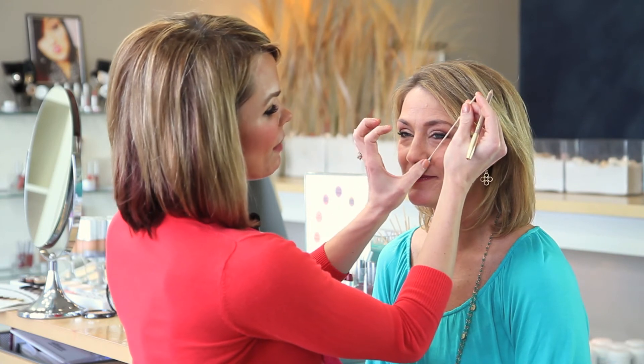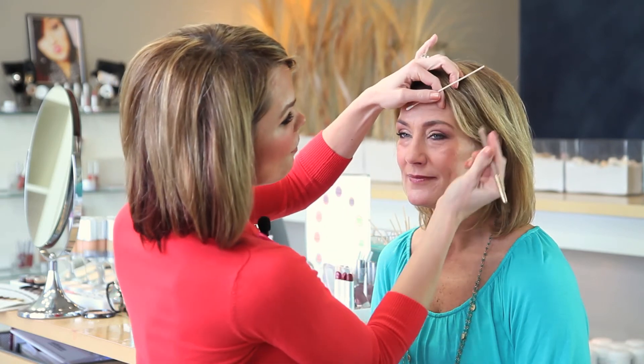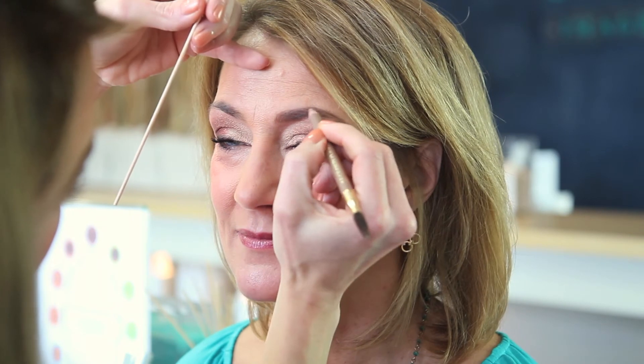Our brow arch can make or break a face. The brow arch is going to be measured from the corner of the nose to the outside of the iris, which is the colored part of the eye. Once we measure that, we know we're going to fill this in just slightly to lift Debbie's eyebrow.